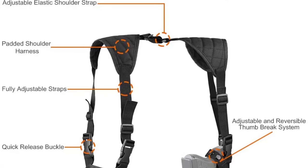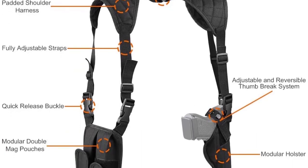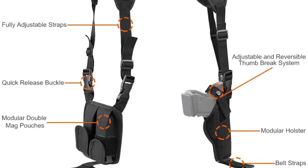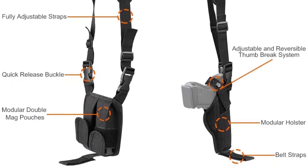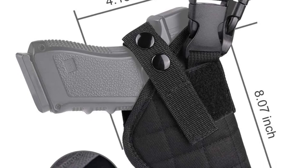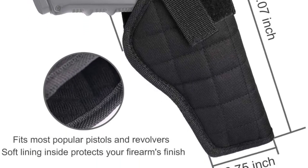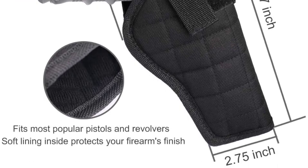The shoulder straps are padded for comfortable use and are adjustable with elastic sections at the rear for tight-fitting on any adult male. Other features include quick-release buckles for removing the mag and gun pouches, adjustable thumb brake snaps for securing your rifle, belt straps for securing the holster, and an adjustable elastic shoulder strap for comfortable fitting.